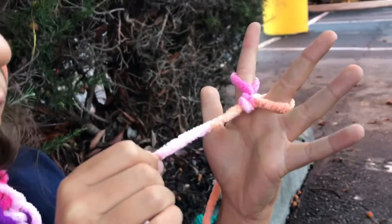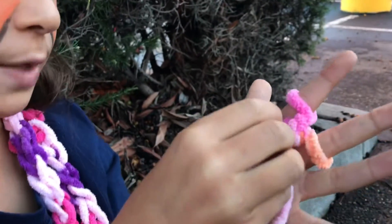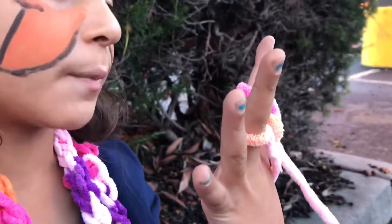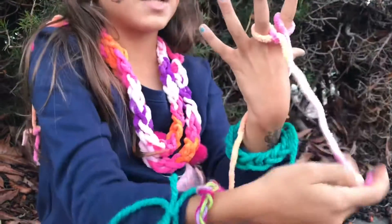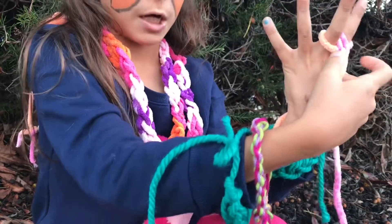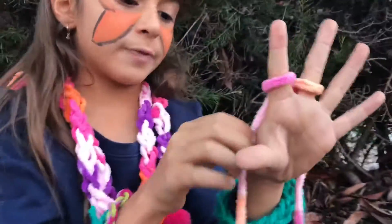And then you'll pull this bracelet to make it tight. Also, if you don't want this in your face, you can take it — this is actually a tip — and you push it under everything and pull it out from here. You actually have to do that, because if you don't, you won't make your bracelet right. This is where your bracelet is growing — your bracelet is going to keep going down from here — so if you don't, it's just going to go here and that's not going to work.